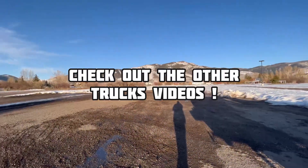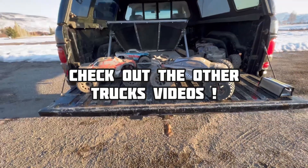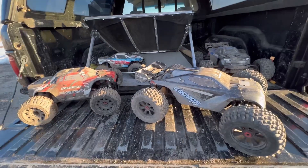So glad to finally get out of this snow. We've had so much snow here in Utah — it's crazy. This was a lot of fun. Please like, subscribe, and share. Thanks for watching.